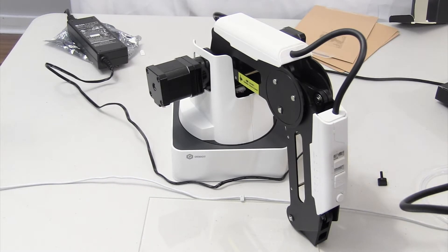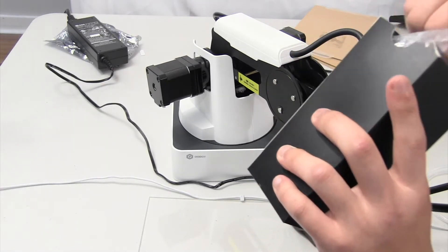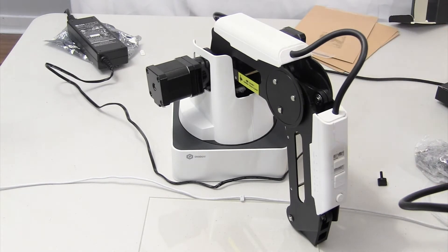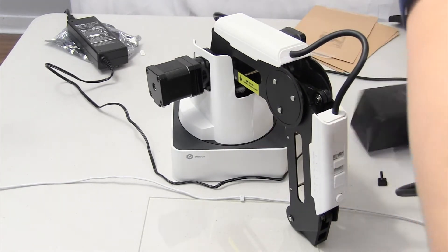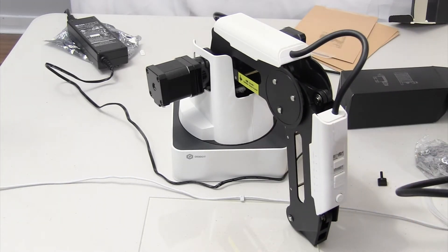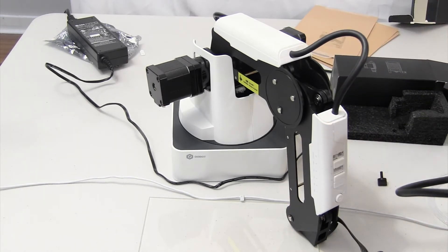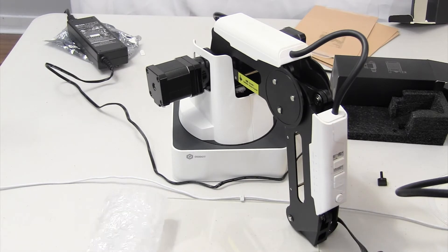First of all, let's get started by opening up this box. This is the 3D printing kit. That's the extruder, and that's the stepper motor. I'm going to take this out of the packaging and put it right there. Take this out of the packaging and put it right here.